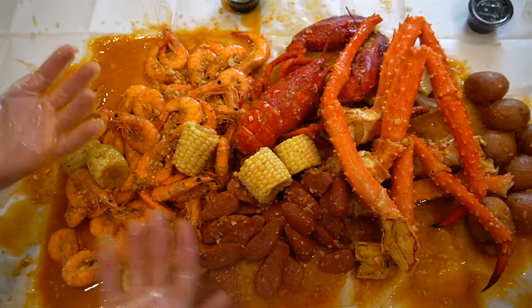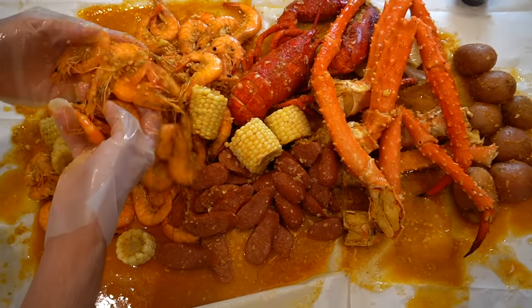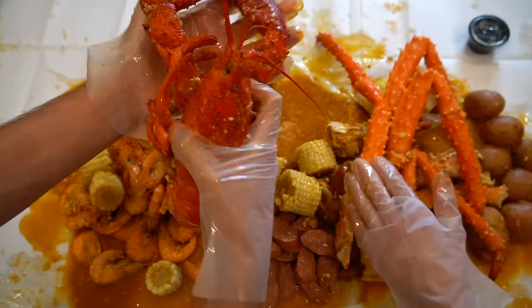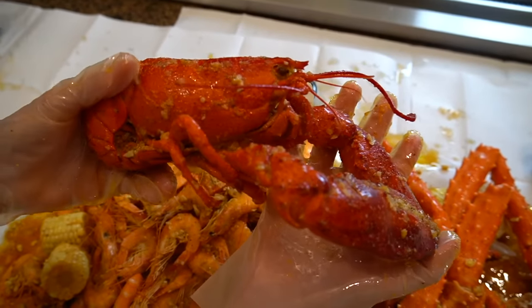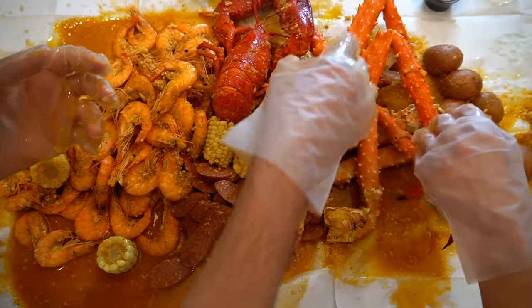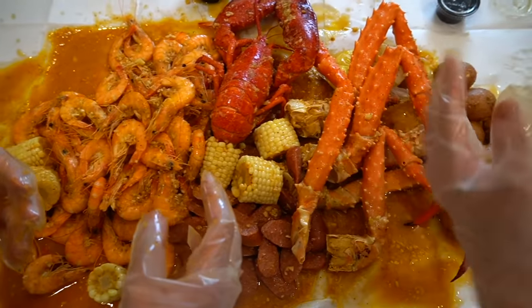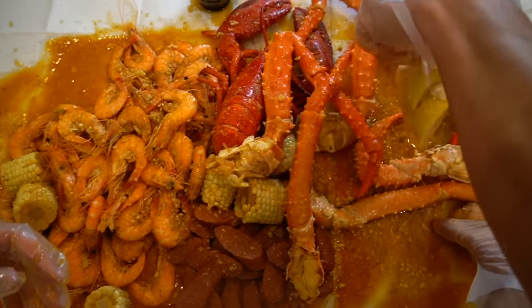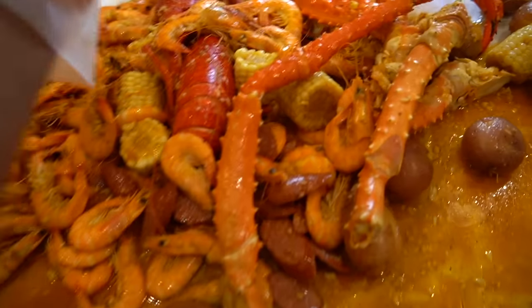Okay guys, so we have our whole seafood boil set up. As you can see right here, we got our shrimp, over here we got our sausage, corn. We got a whole lobster — I still can't get over this. The fact that we have a whole lobster with the eyes and whiskers and everything, bro. We got crab. Why are crabs born with the sharp stuff on their body? Anyway, we got the king crab legs, we got the potatoes. Now we're ready to eat and tell our stories.